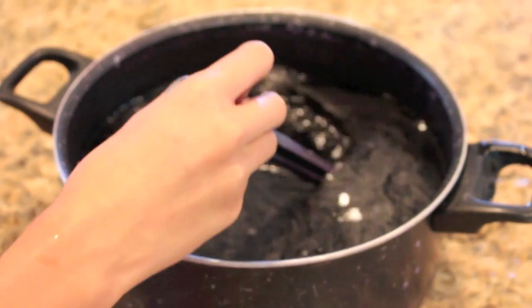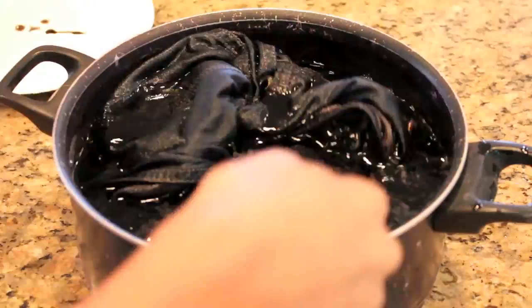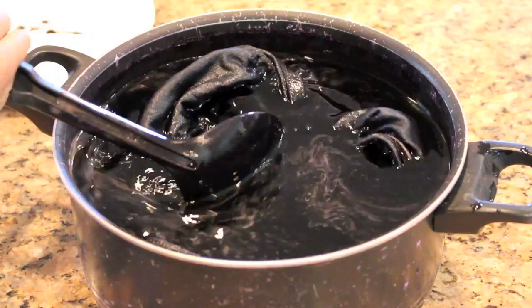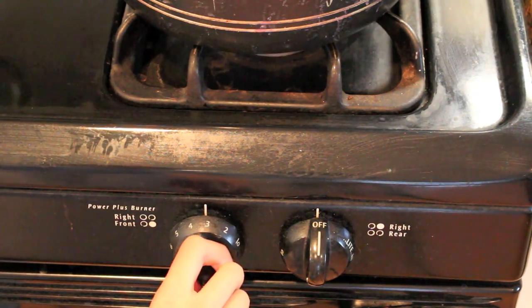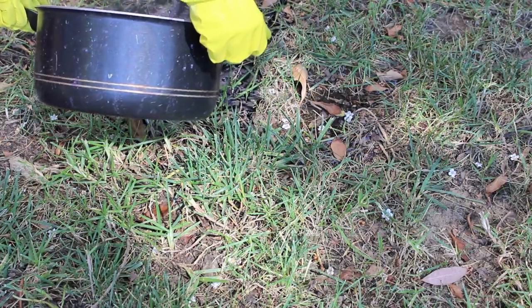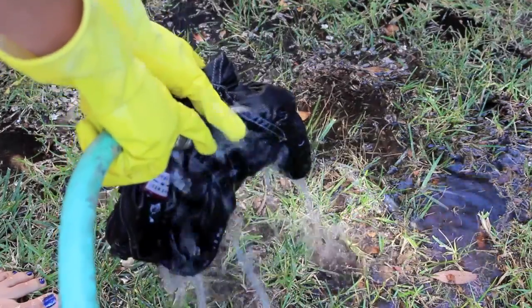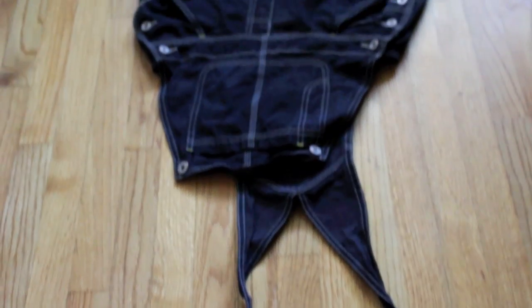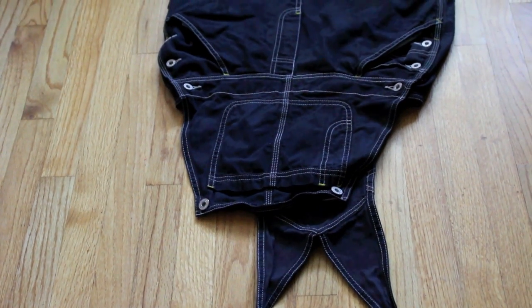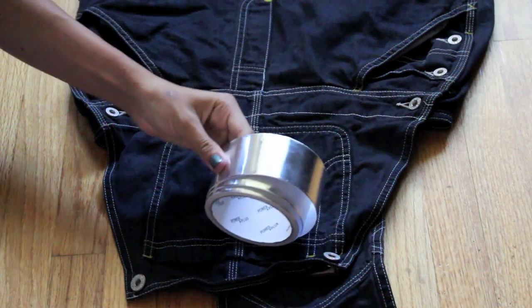I had to get the overalls wet and add them into the dye, then mix it around a little bit and set it on the stove on low. I kept them in there for about an hour. After an hour I dumped out all the black dye and rinsed out the overalls, then put them in the washing machine. I let them air dry and afterwards they came out pretty well — like a dark navy blue basically.